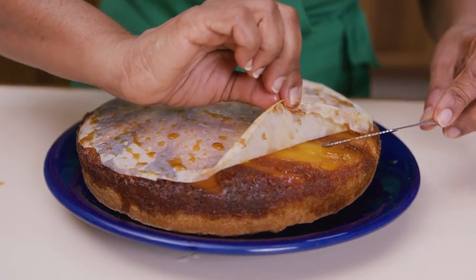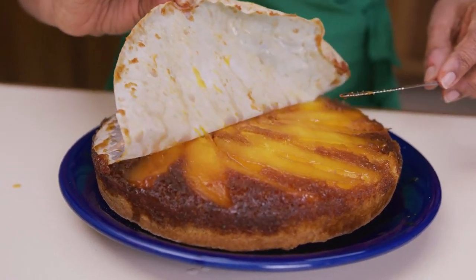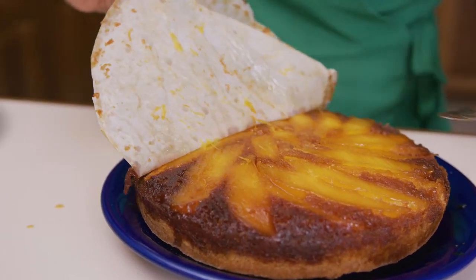And now for the unveiling — the moment of truth. Oh my goodness me, look at how beautiful that looks! The mangoes have maintained their integrity because they were amazing Julie mangoes. I just can't wait to taste it, so I'm going to cut a little piece and put it on a plate.